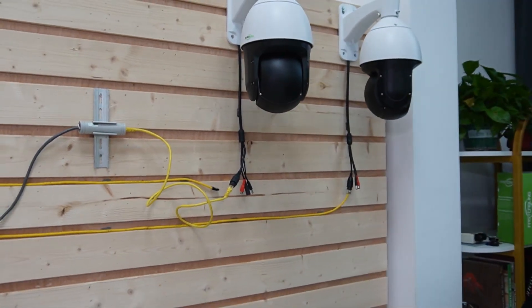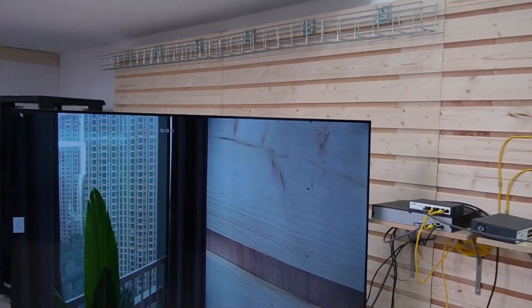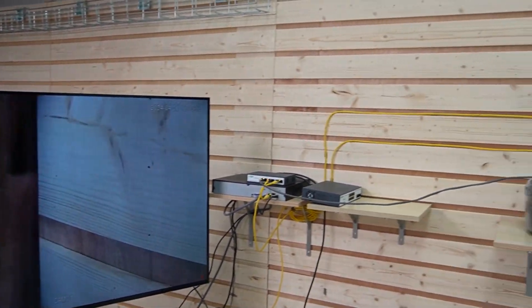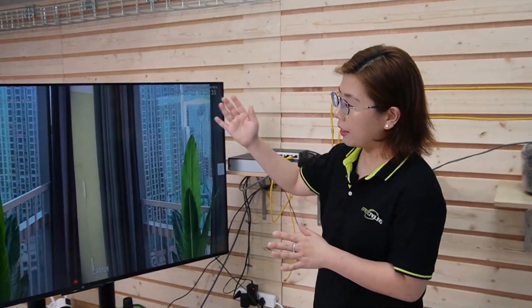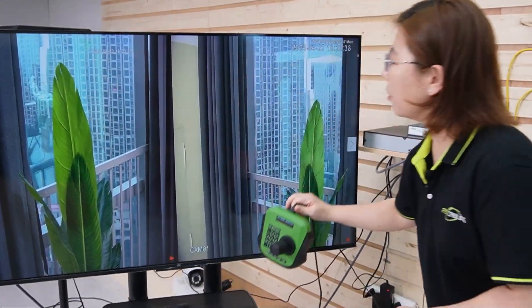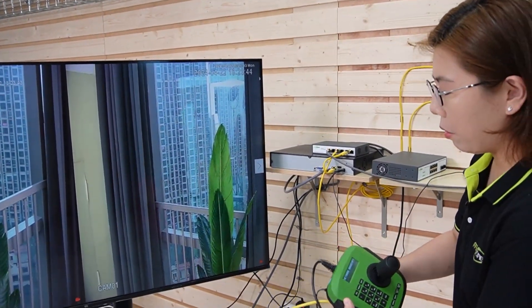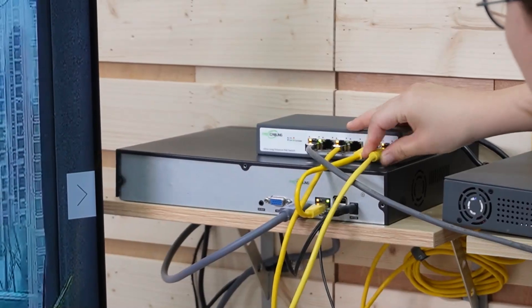Now we can hear the sound of our PTZ camera moving — it's getting power. What about the data? Here I have live video on both cameras: one is facing our board and the other one is working. Now before you connect your PTZ camera, make sure your PoE switch has the right power budget and sufficient ports — check your specifications carefully. Next, I'm going to show you how to pan, tilt, and zoom our PTZ camera using this control keyboard. It's already powered up and I'm going to plug in the short patch cord to our switch to connect to the PTZ camera.